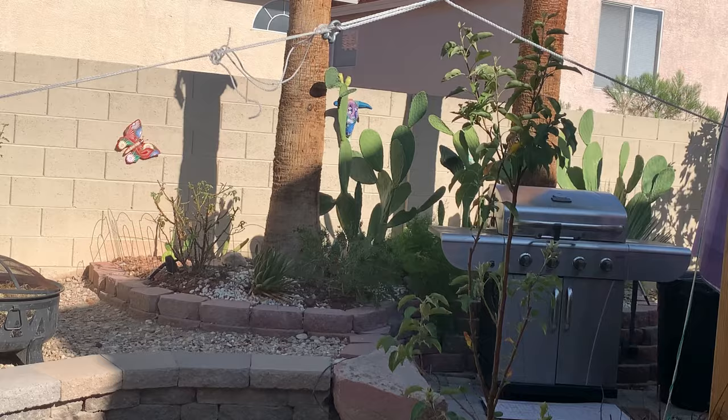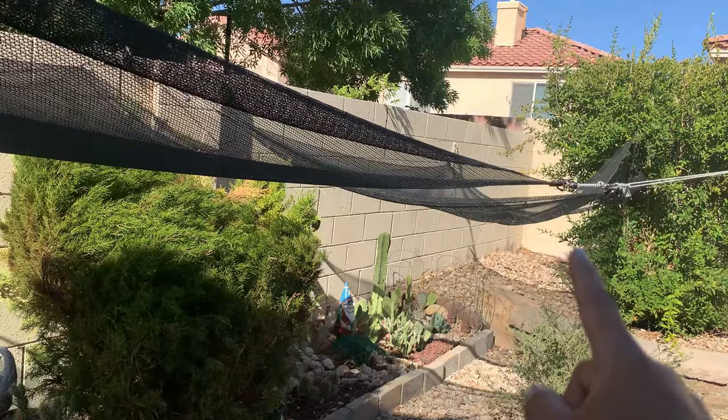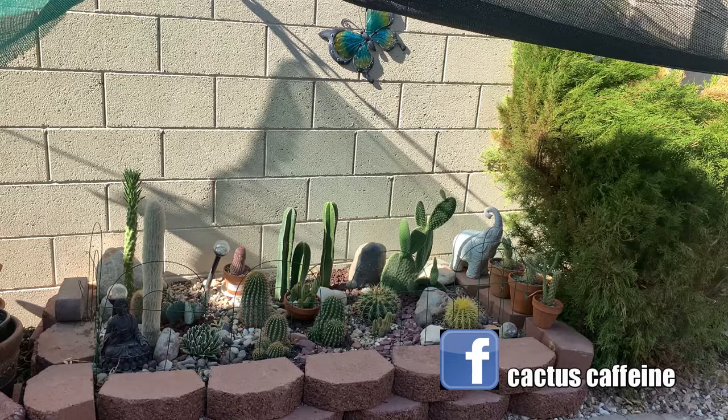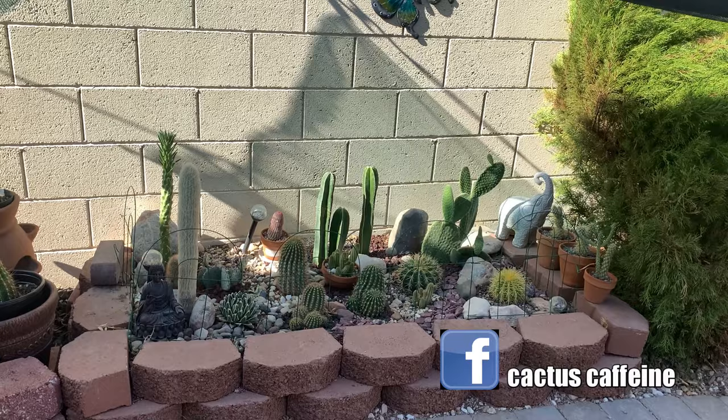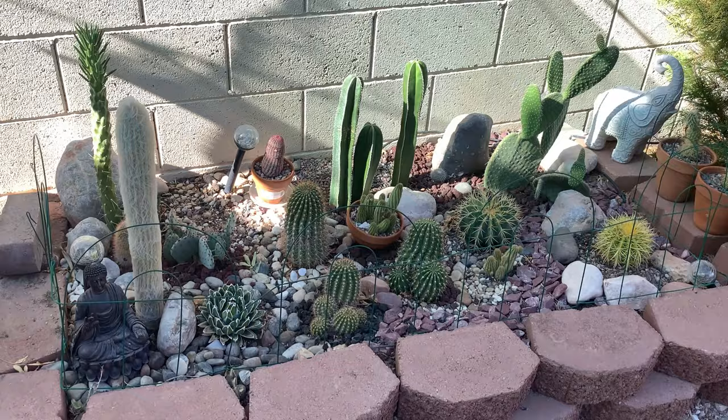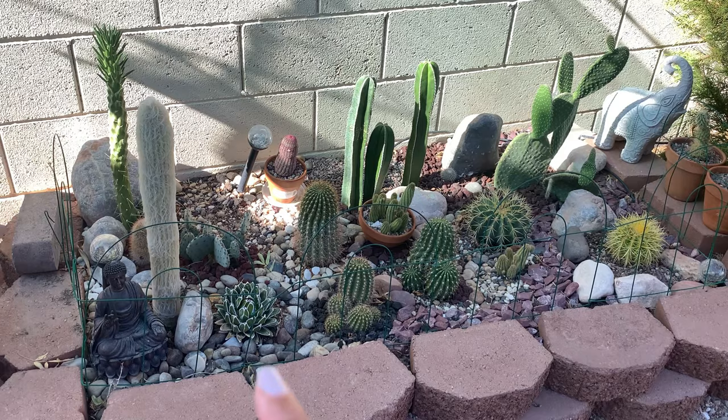That section there is the hottest part in my backyard. During summer I have a 50 percent shade cloth on top of them, because despite the plants here being cacti, the desert sun is still too much. The sun plus the dry heat just scorches them, so I have to give them extra shade to make them look better and not scorch under the heat.